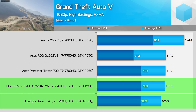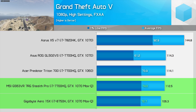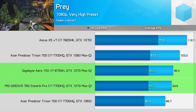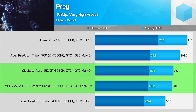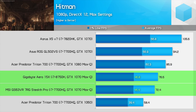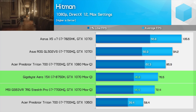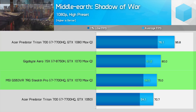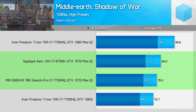Grand Theft Auto 5 performed within the margin of error of a 7700HQ system using high settings, even with an average frame rate exceeding 100fps. Prey, which produces a 1% low above 60fps using the very high preset, also showed no performance gains with the 8750H. Hitman, which can be CPU limited at times, surprisingly showed no difference in 1% low performance at ultra detail settings. Middle Earth: Shadow of War was around 6% faster with the 8750H regardless of Ultra or High preset, the latter providing a 1% low above 60fps.